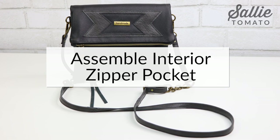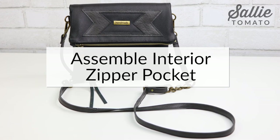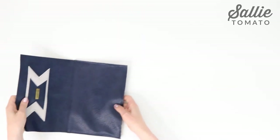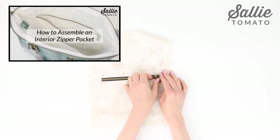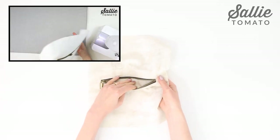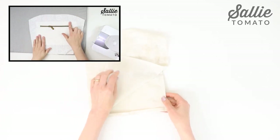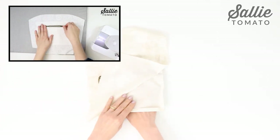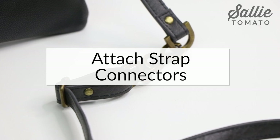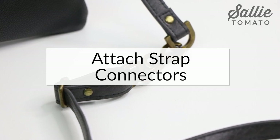Are you ready to go on to the interior zipper pocket? Jess has detailed video tutorials for bag making techniques on our YouTube channel with great tips for this pocket. This interior zipper pocket will allow you to turn the bag through the lining, which is really pretty cool. Now that your pocket is completed, let's move on to the strap connectors.